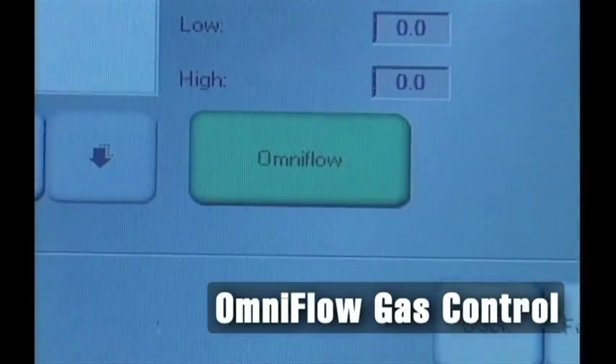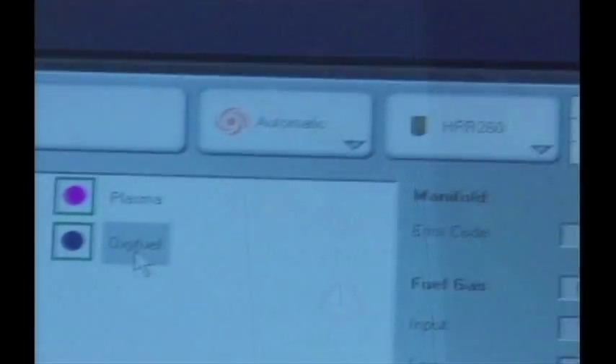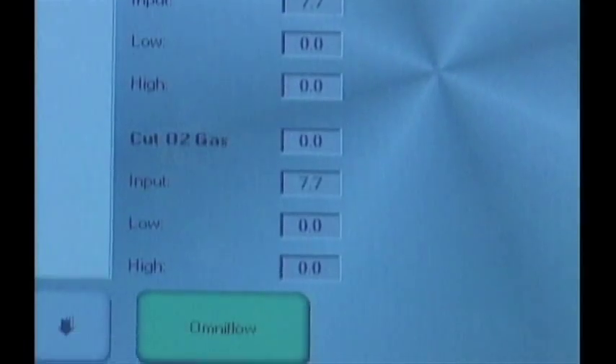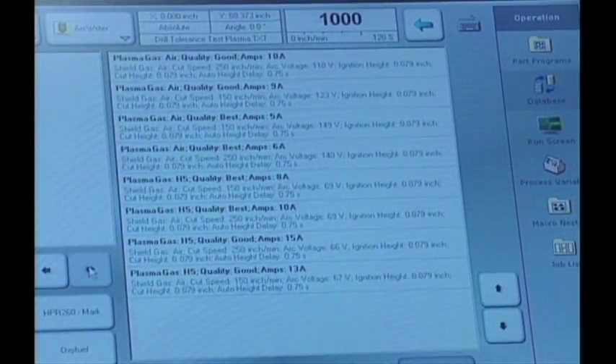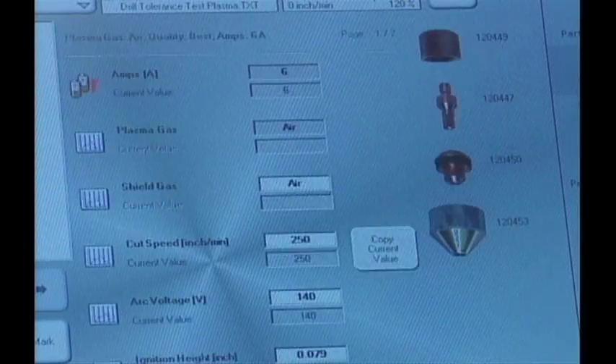With the OmniFlow automatic gas control, operators concentrate on cutting parts, not on costly torch setup and adjustments. An internal database makes novices experts in minutes, not years. Less scrap and setup time means more profit for your shop.